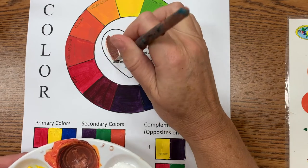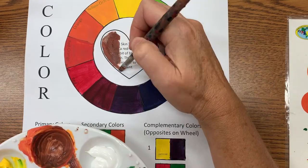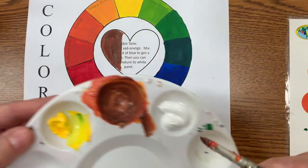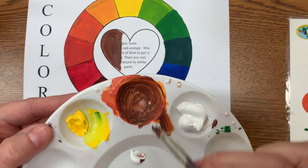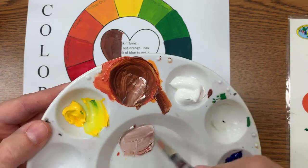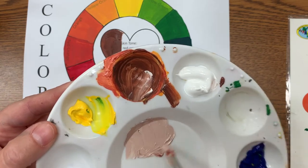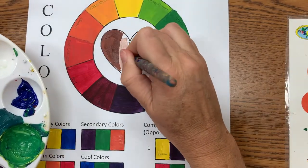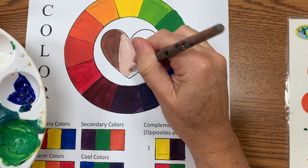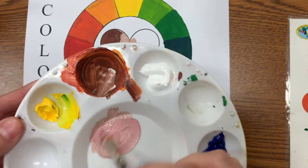I'm going to show you a wide variety of skin tones — you can see that's one. If you want to lighten it up, you can take your white and mix it in. You can vary your skin tones; it doesn't all have to be just one version. Here's a very light flesh tone. Some people also have a little more red — you can add a little bit of red to make it pinkish.